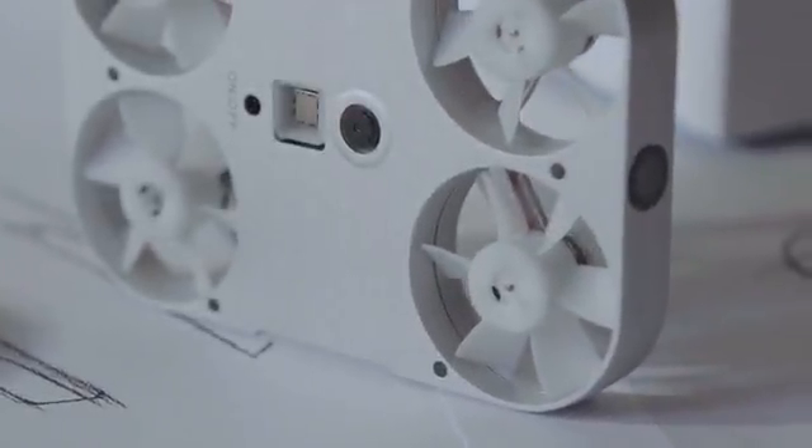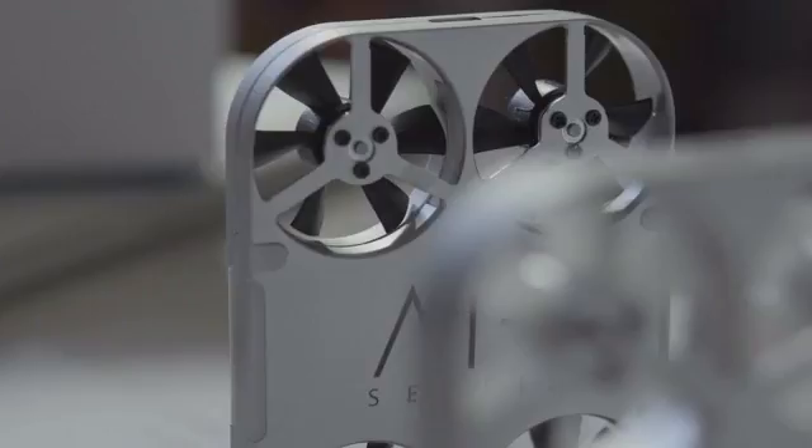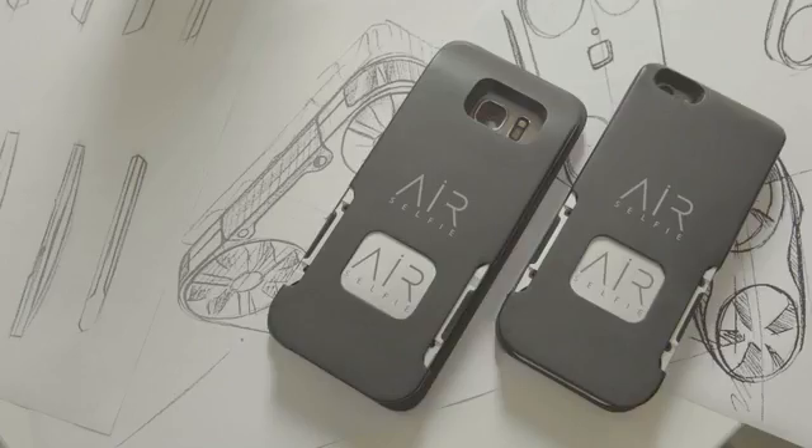So this is AirSelfie — the only portable flying camera integrated into your mobile phone cover. Ready to explore new perspectives? Let's take a look at its technical features.